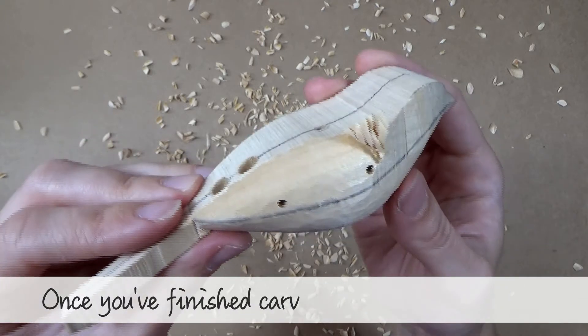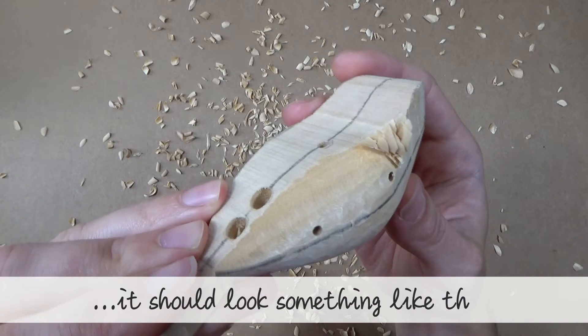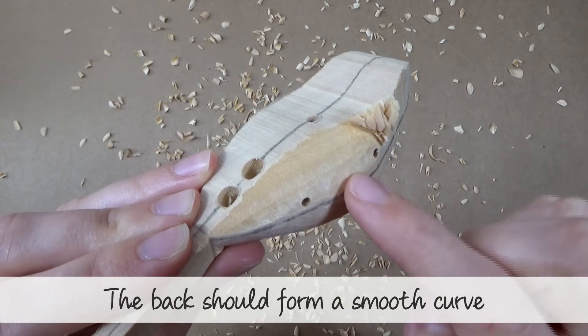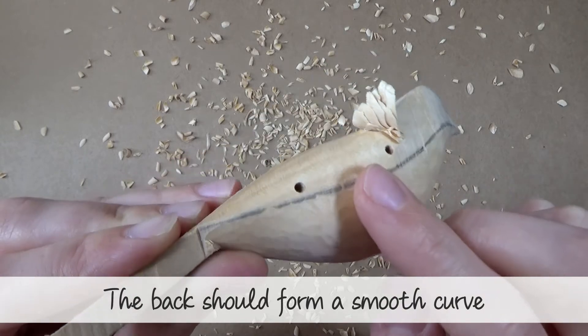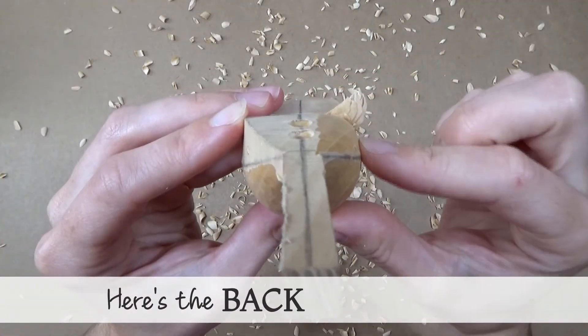Once you've finished carving towards the tail, it should look something like this. The back now forms a smooth curve. Here is the back end on view.